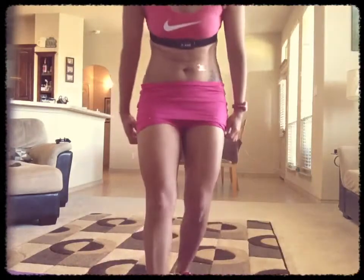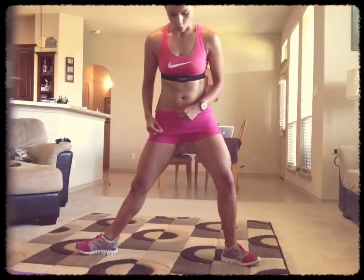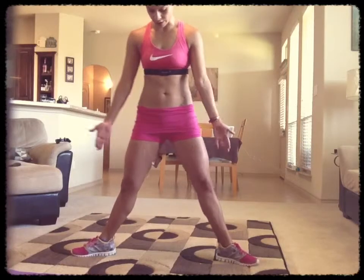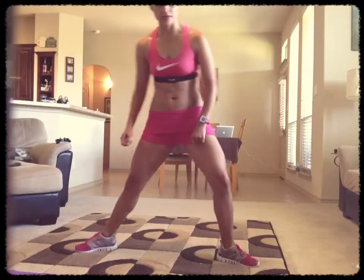You know, we all get that extra little jiggle down here in our inner thighs, especially as women, that we hate. So this one's great for that. So what you're going to do is you're going to get into a plie, a sumo squat. Remember your feet are facing the opposite direction of each other. And then you get as low as you can.